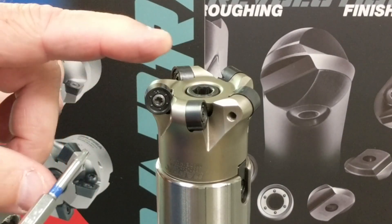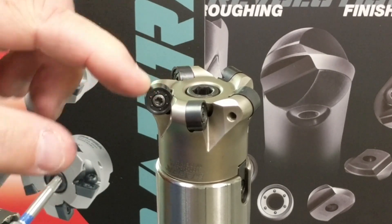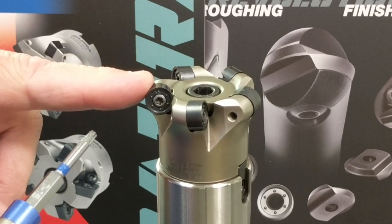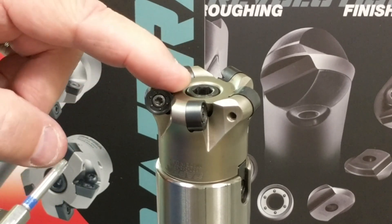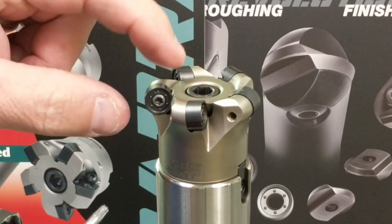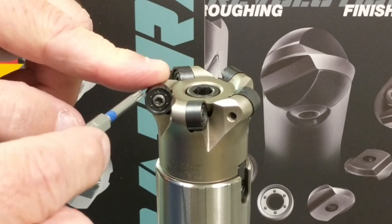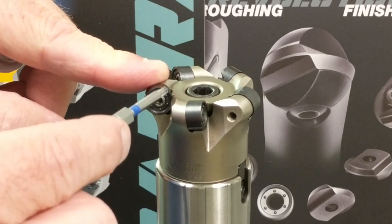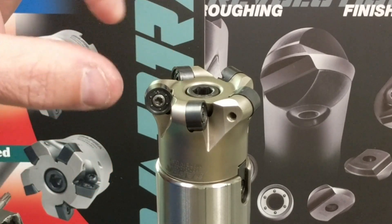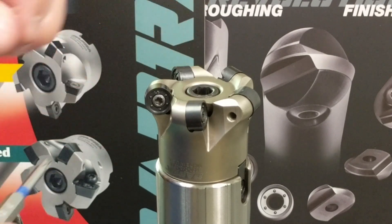Here's a good example of what I was referring to regarding insert shape and why it's necessary to hold that insert in the pocket while tightening your screw. We've got a round insert now and there's really nothing on the sides of this particular double-sided insert to orient the tool. What orients this insert in the cutter body actually are the dimples on the face of these inserts, so it becomes more important to make sure the insert is properly loaded before tightening the screw.